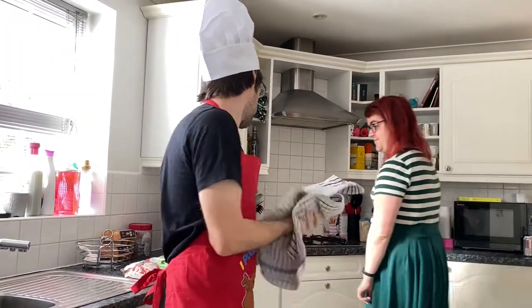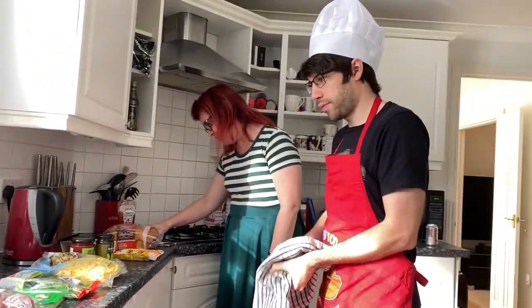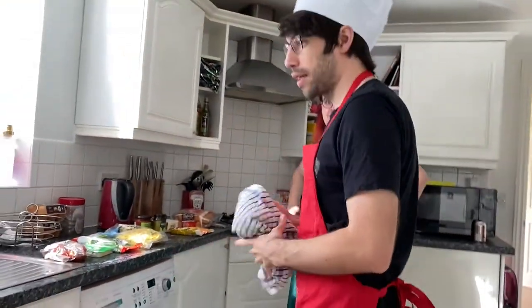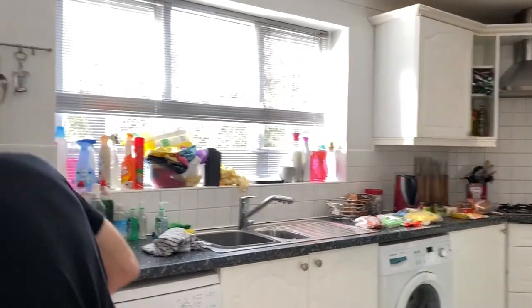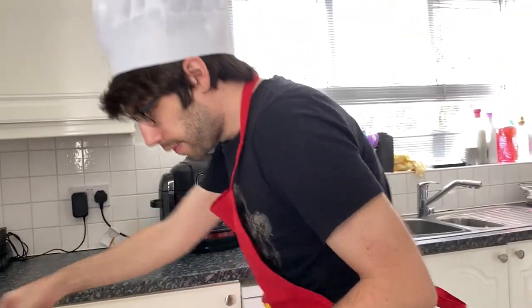Where's the instructions? They're over there. What's the first thing we need to do, Ellie? Half the cherry tomatoes and use a small sharp knife or teaspoon to remove the seeds. So because you're not too familiar with the layout of this kitchen, I'll get the things for you. I'm going to get two chopping boards and two knives so we can do it together.